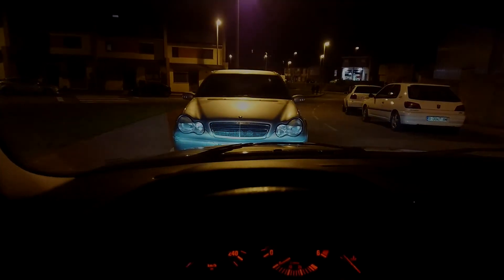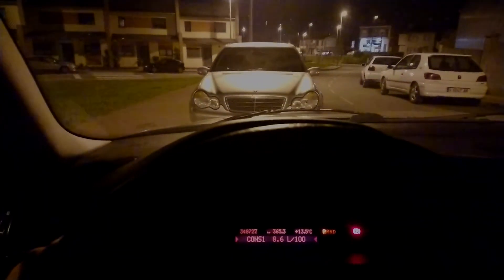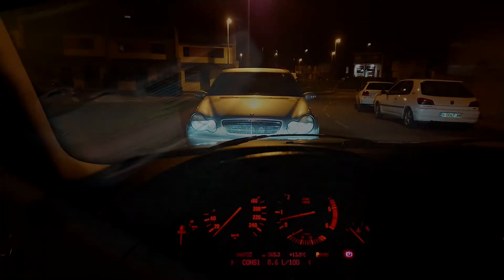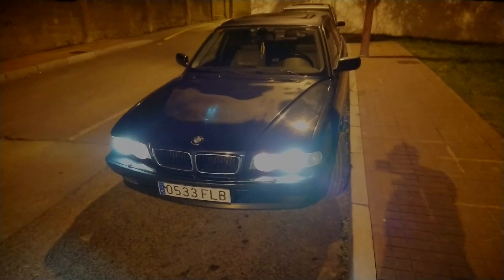So I had to buy new bulbs — quality ones this time — and as you can see, they work perfectly: not a single flicker, shutdown, or any other problems since I installed them. I hope you find this video useful, and remember: buying cheap means buying twice. Thank you very much for watching, and I hope you get to solve your problem.